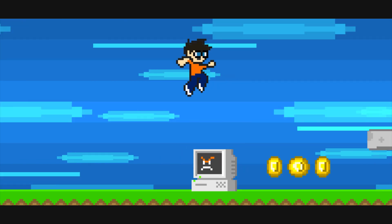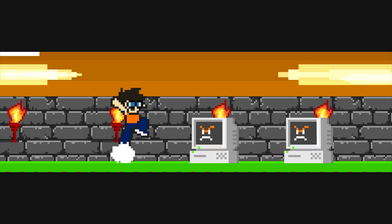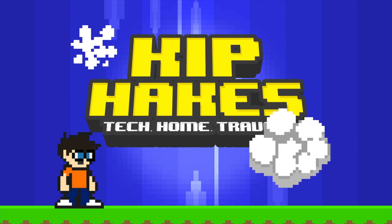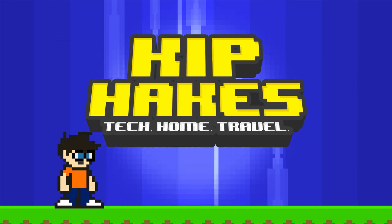Hello! In today's video we are going to be adding solar-powered battery charging to our ring video doorbell, so let's get on with it! Welcome to the channel if it's your first time here, and welcome back if it's not! In today's video we are going to be adding solar charging to our ring video doorbell.